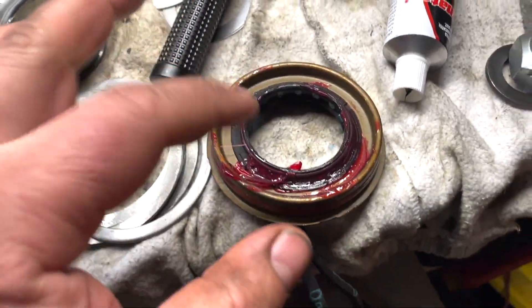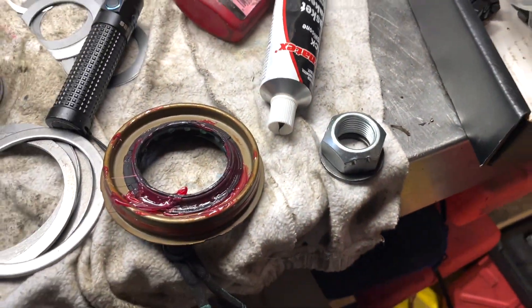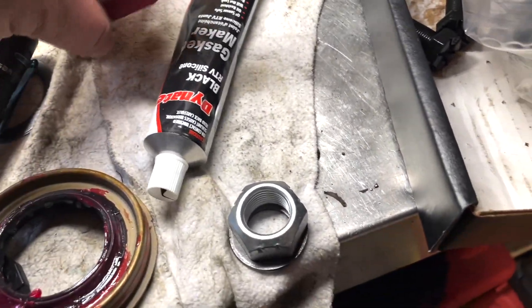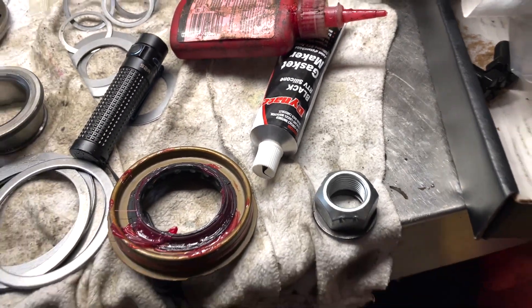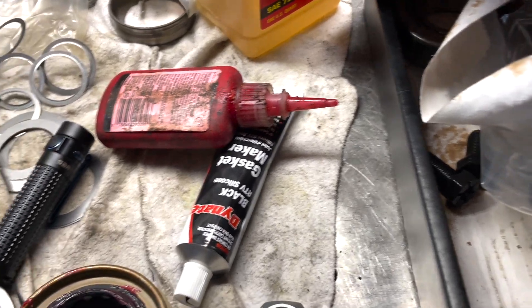Now this is the new seal — I put some grease on the back side. I also got a new nut and a washer; you don't necessarily need a new nut and washer, but I also got some red loctite and some black RTV, and this is going to be for the reassembly. It's very important to have the black RTV.